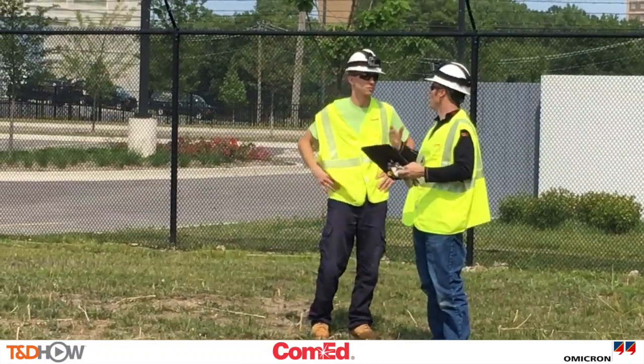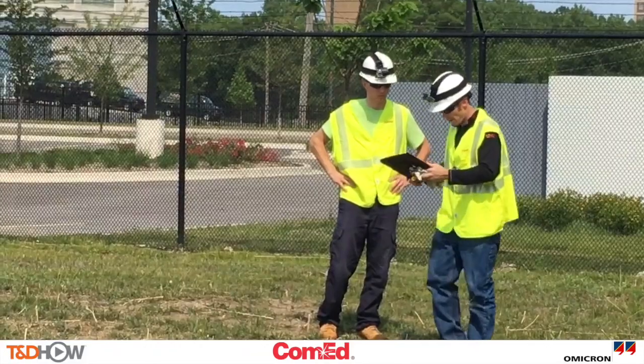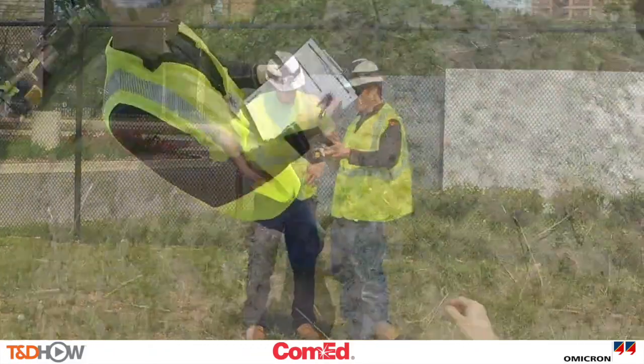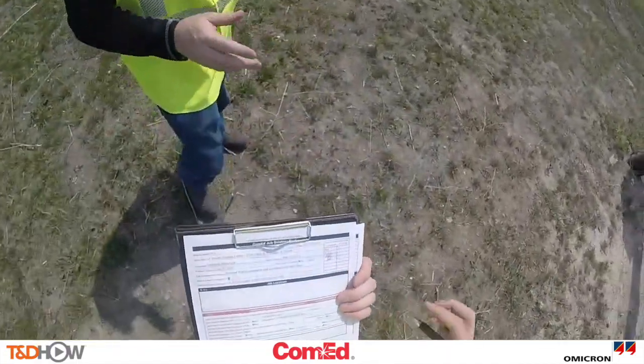What you see here are our on-site engineers outfitted with GoPro cameras to give us a good view of the process, and they are signing their job safety briefing before going to work.